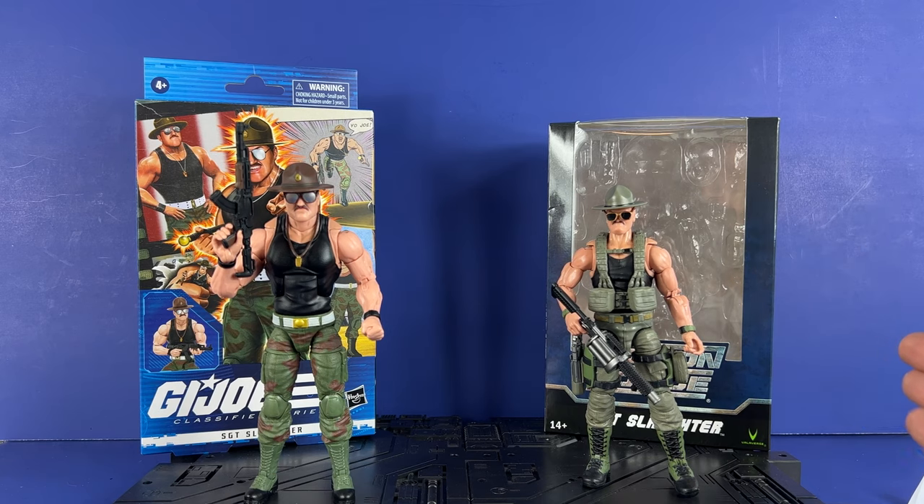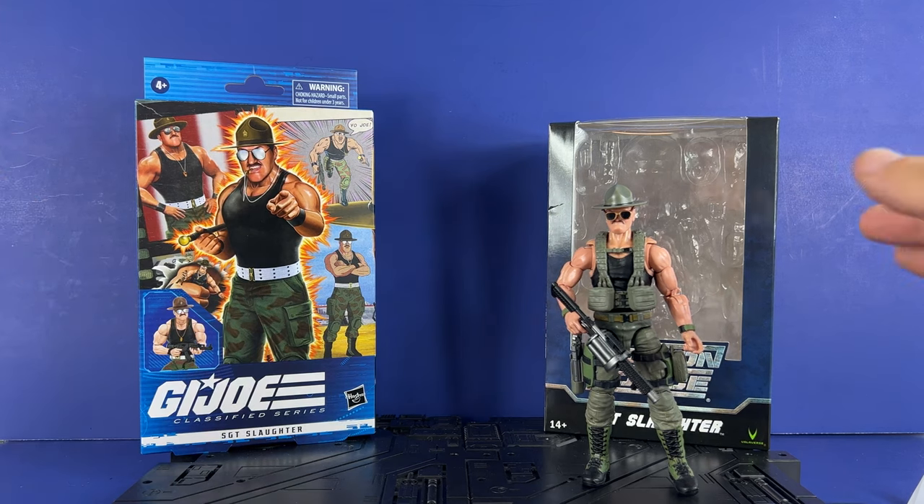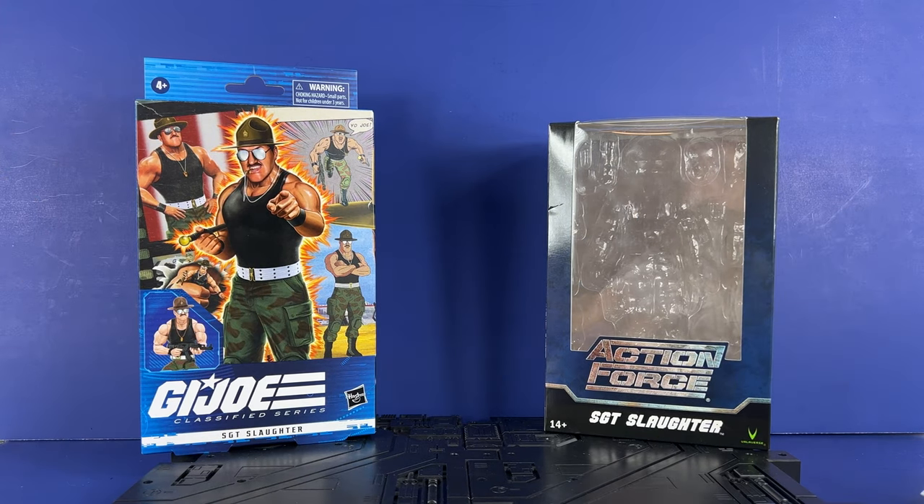All right, so here are the figures real quick. We're going to get those out of the way and then proceed with the packaging, so we'll move the Sarge and the Sarge off to the side.